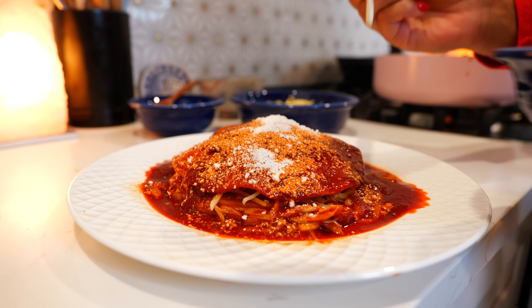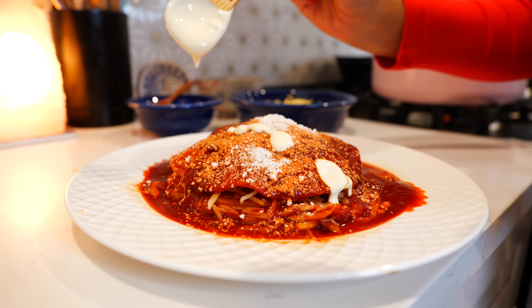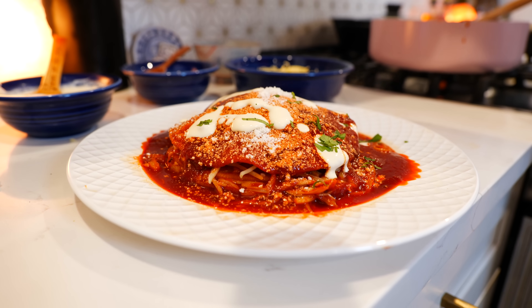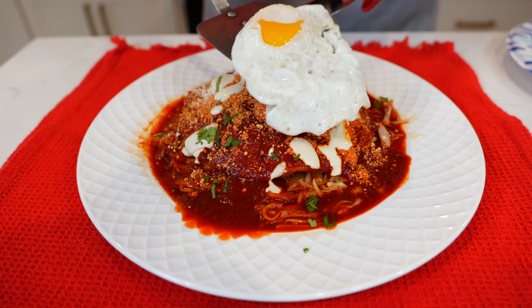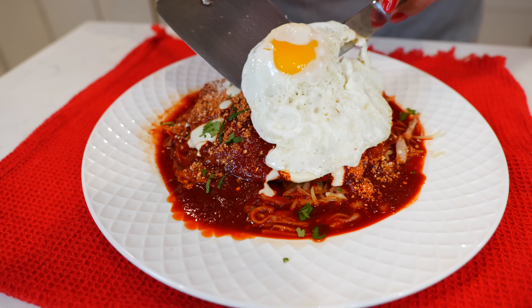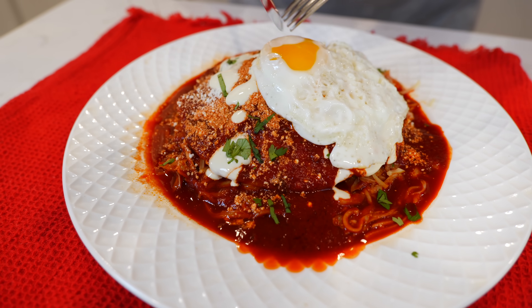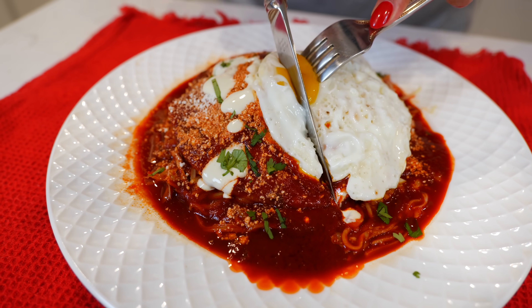If you like Mexican crema, drizzle a little bit over the top as well. Garnish with some cilantro or green onions. To keep this recipe traditional, you have to fry an egg and place it over the top — that's perfect if you have hearty eaters. Now who's ready for a bite?